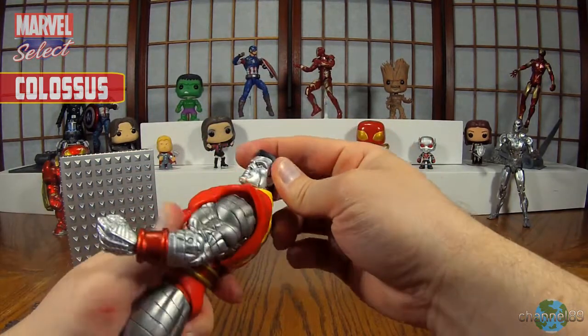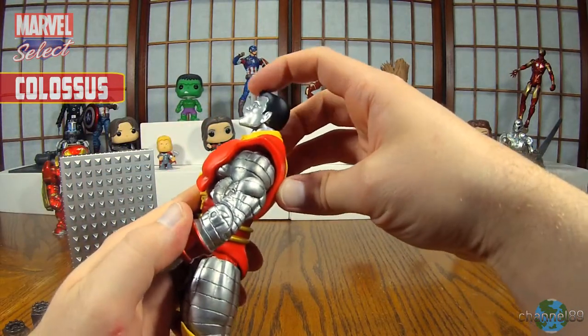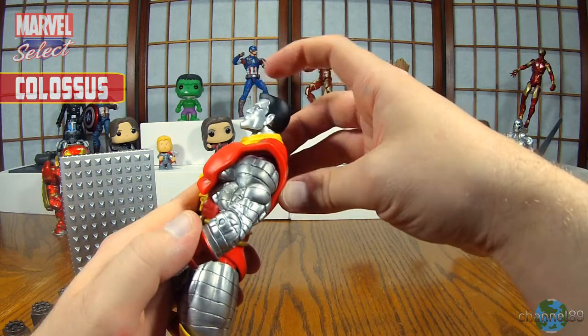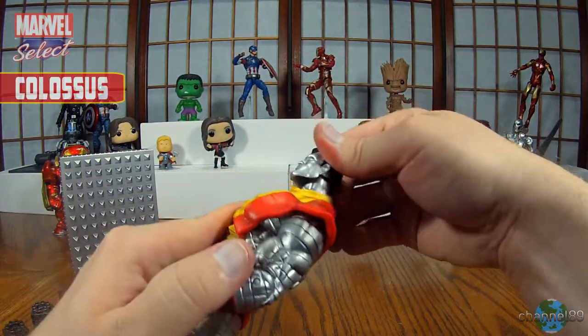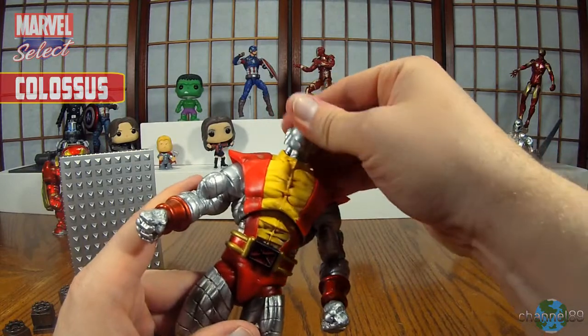Starting with the head. He actually moves up and down good. It's nice and it's loose but not loose — I don't know what you call it, but it's good. And of course he'll go all the way around, so good for that. And side to side? That's actually pretty good. Thumbs up for the head there.